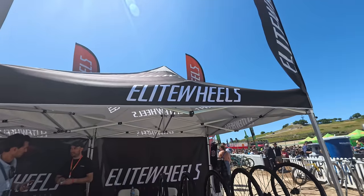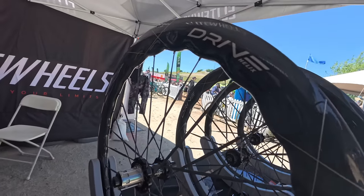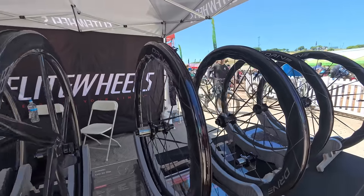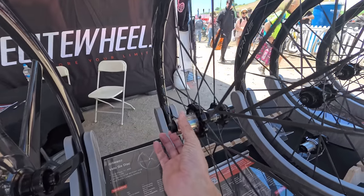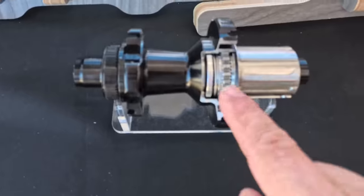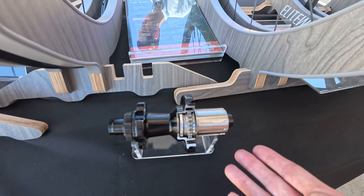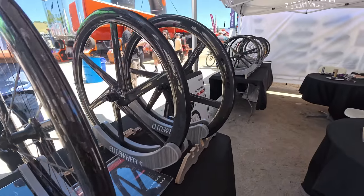Another brand from Shaman — Elite Wheels — is here at Sea Otter. They have their new Drive Helix wheels, so if you like wavy rims, they've got you covered. There are three different depths, each with a slightly shallower front wheel and slightly deeper rear wheel — shallow, medium, and deep options — with carbon spokes. Their big thing is a dual-ratchet freehub mechanism. Usually you only have teeth on one side, but here there are two sets of teeth offset from each other, doubling the engagement angle — though also doubling the friction. There's no such thing as a free lunch.